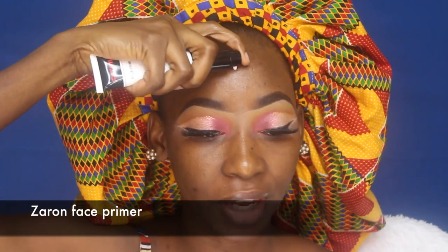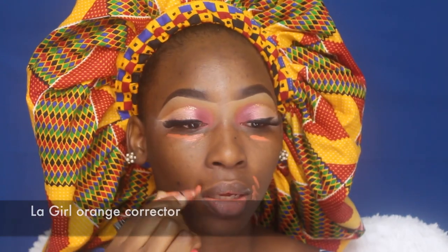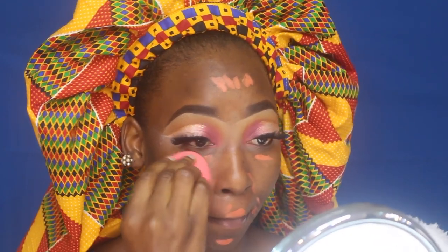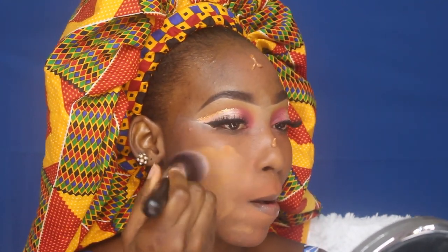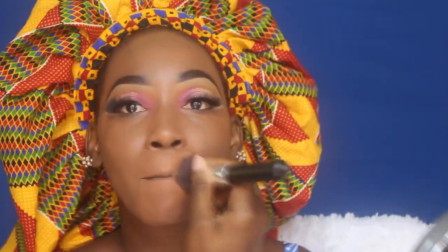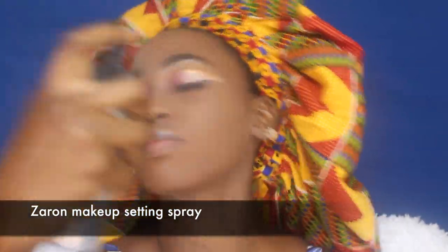Now that I'm done with my eyes, I'm priming my face with the Zaron face primer, which acts like a moisturizer. I'm placing that at the base since I wasn't going for a mattifying look. Next I'm canceling out any hyperpigmentation with an orange corrector before applying my foundation — the Haga and Esther Photo Perfect foundation in Bronze — first with a brush, then spritzing with Zaron makeup finishing spray and using a beauty blender to push the foundation into my skin and remove any excess.